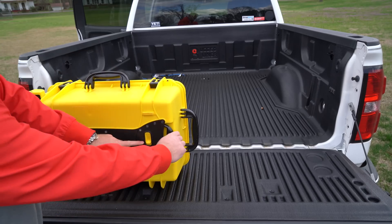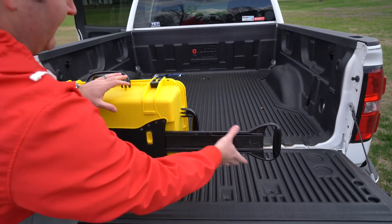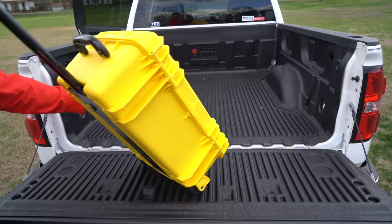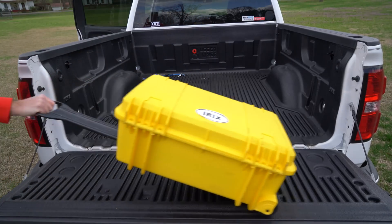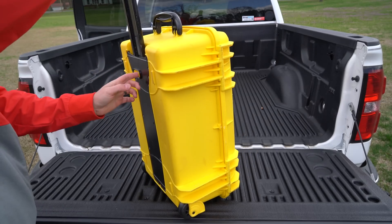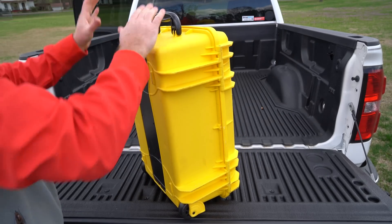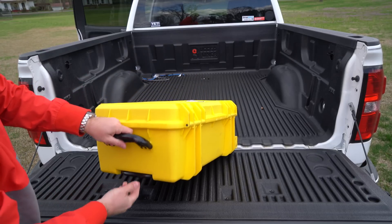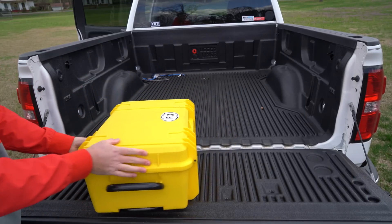And to make it better, this right here pops out and it locks. You've got a handle that you can use to roll it — super duper convenient. And obviously when the handle's not in use, it goes back in and locks to prevent it from popping out and potentially breaking off during transport.